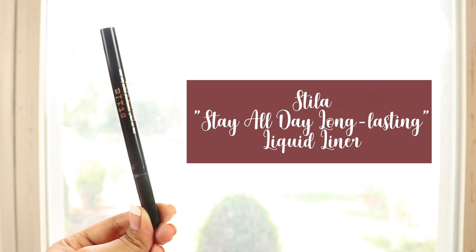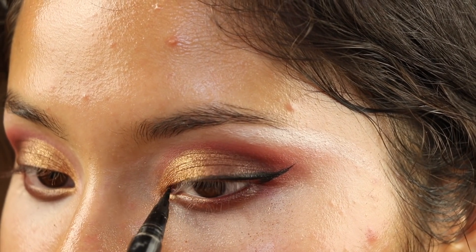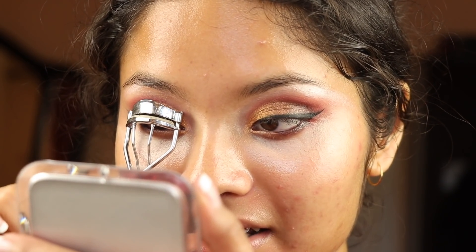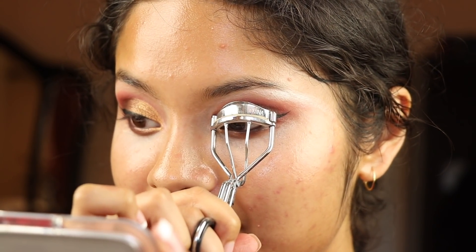I'm gonna do eyeliner right now. I just feel like this gets scarier and scarier, but once I'm done with the eyeliner everything is just gonna be so easy from here. Putting on falsies is like an actual skill and that's something I don't have. I don't know how people put them on — even when I do it takes me like an hour, and I'm always running late. So instead of falsies I'm just going to put on a boatload of mascara and let's hope that works out.